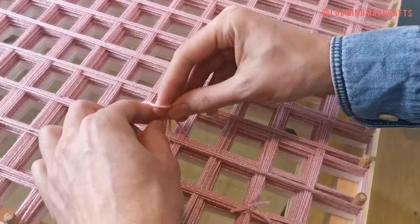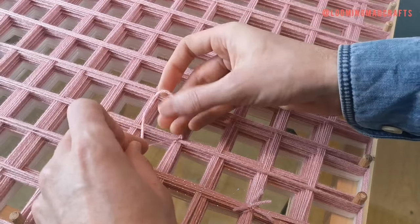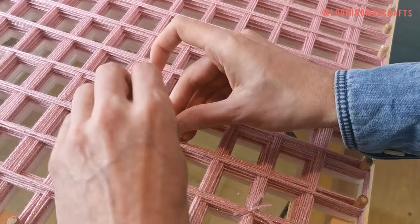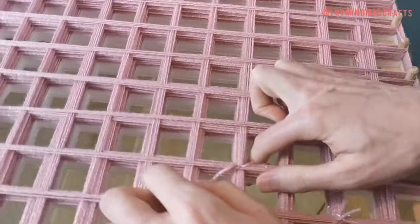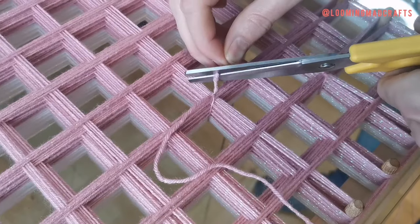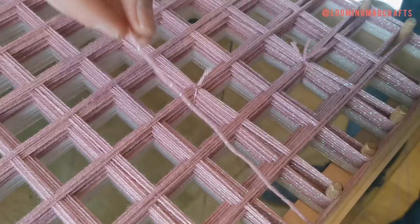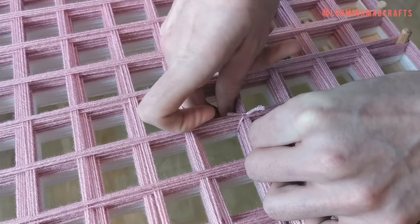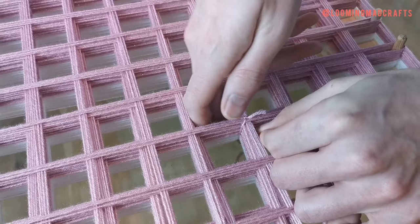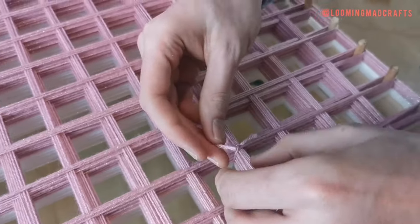Wherever the wool meets in a cross, you're going to tie all the layers together using a diagonal knot in your top layer colour. Cut away any excess wool and leave a small tuft which will be later hidden in the centre of your pom-pom. Approaching from the opposite side of the cross, tie another knot in the exact same spot. This will hold all the layers together in an X-shaped knot.